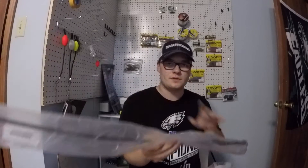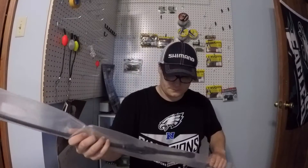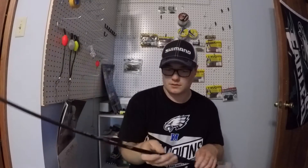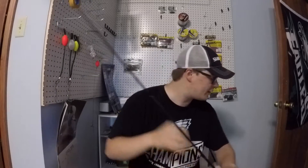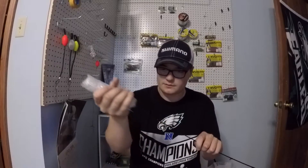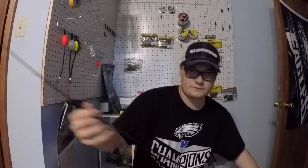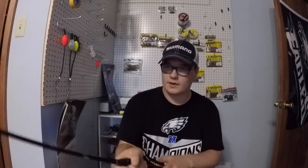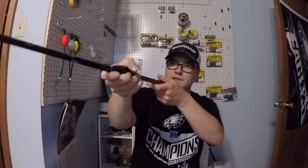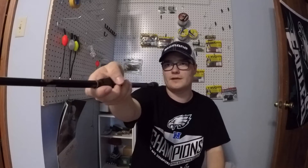Let's take this thing out — oh my god, that's so light. This spinning rod is incredibly light, guys. It looks so sleek right now, and before I even put a reel on it, I can already tell I'm gonna like this rod.